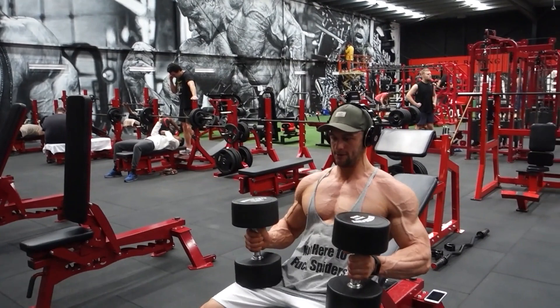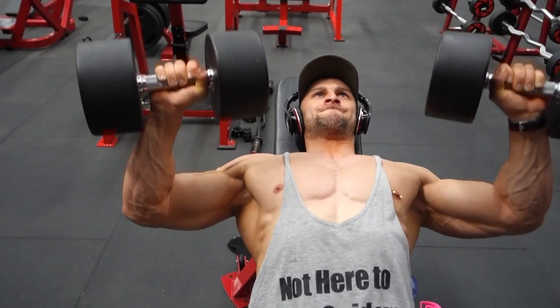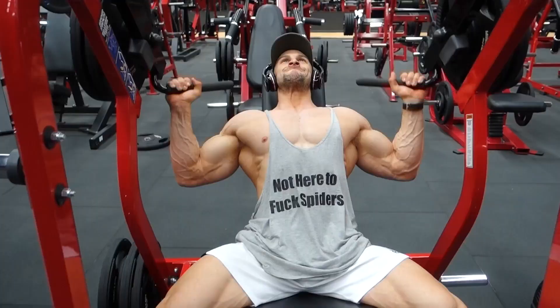First exercise: incline dumbbells for your chest. Doing five sets of 15. All the way down but not all the way up — keep the tension on that chest and don't fully extend your arms.